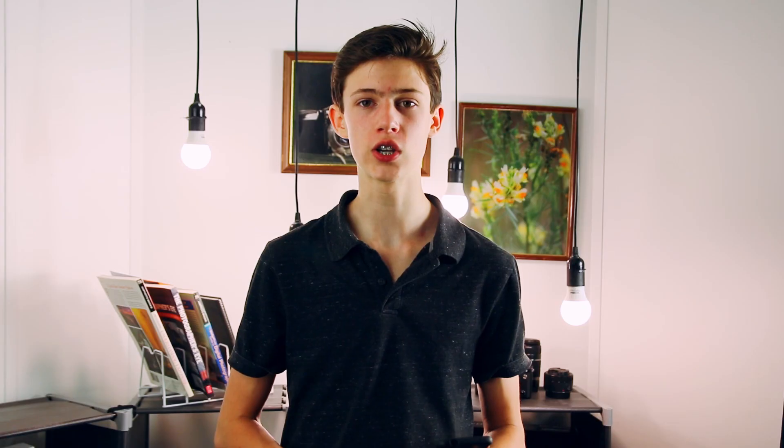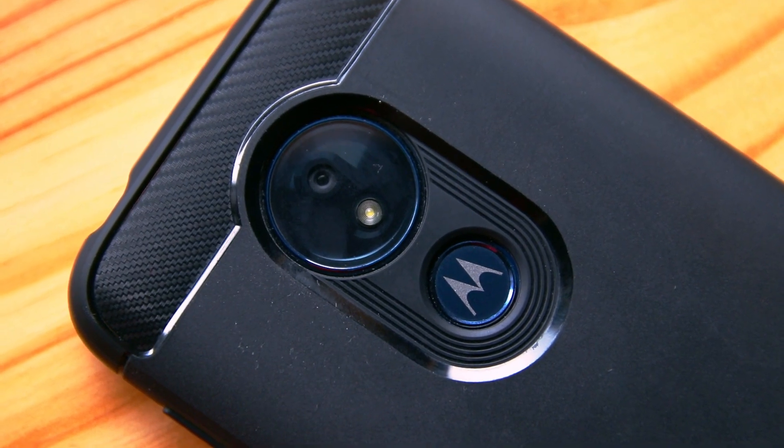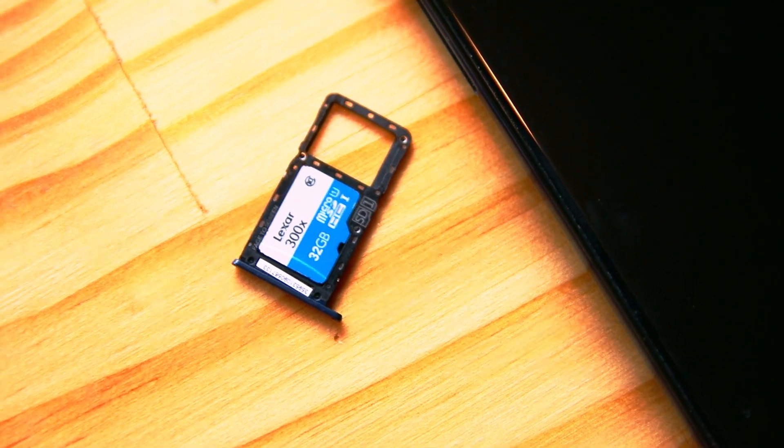Let me start by telling you some specifications, and then we'll get into how the phone handles and how it is to use. This phone has a 6.2-inch screen at 720p resolution, 17.9 aspect ratio. Its rear camera is 12 megapixels, front camera is 8. The processor is a Qualcomm Snapdragon 632 octa-core at 1,800 megahertz. Storage is 32 gigabytes, but it accepts a microSD card, and its battery is 5,000 milliamp-hours. The screen is an IPS LCD, the camera's aperture goes down to f2.0, it records 4K UHD video, weighs 6.98 ounces, and has 3 gigabytes of RAM.